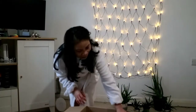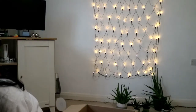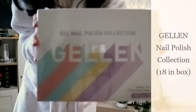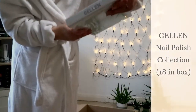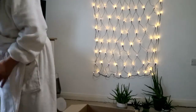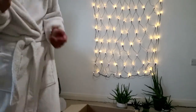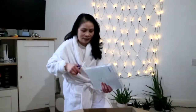Next we've got gel nail varnishes from Gelun — 18 pieces apparently. I shall go and get a pair of scissors. I wonder what colours we'll get, let's just see.